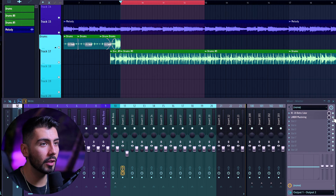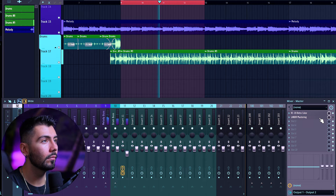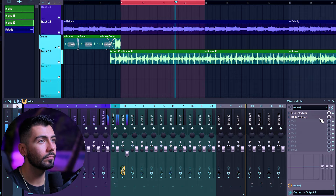Looping the same four bars over here — here's what it sounded like beforehand. And now with Lander Mastering on Gain Match.